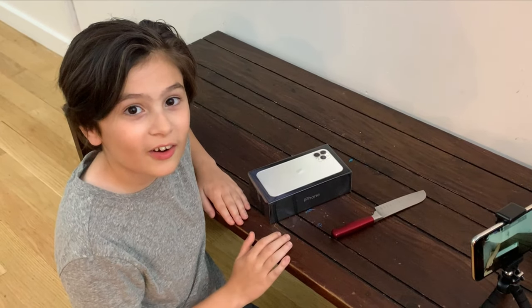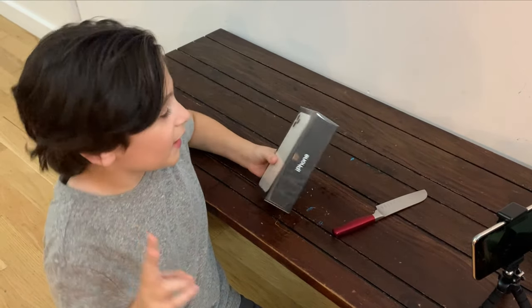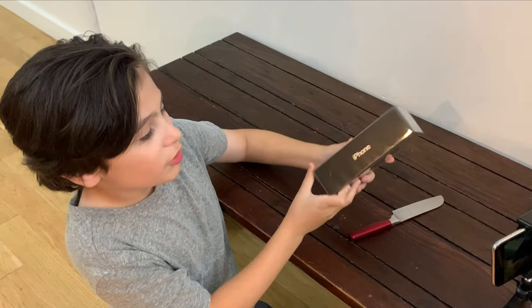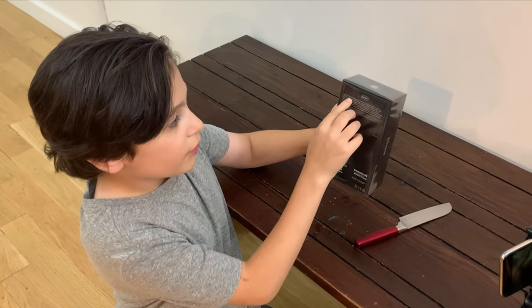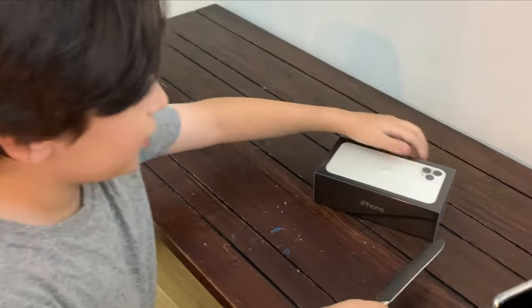Hey guys, welcome to the channel. Make sure to click the bell and subscribe. Tonight we got two surprise packages. We're first going to be opening up the new iPhone 11 Pro Max Silver edition, so let's get it open.